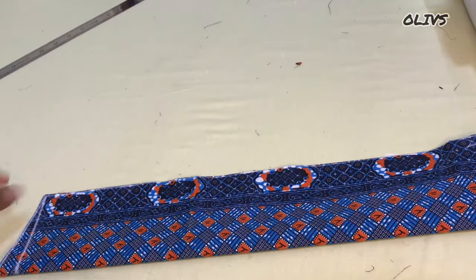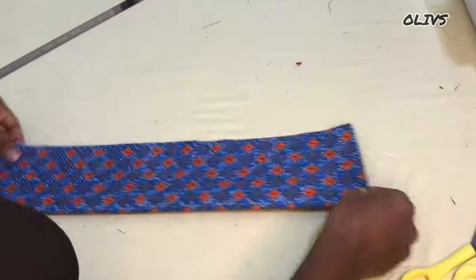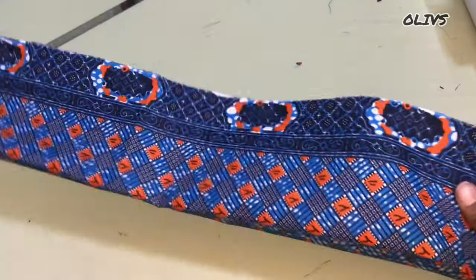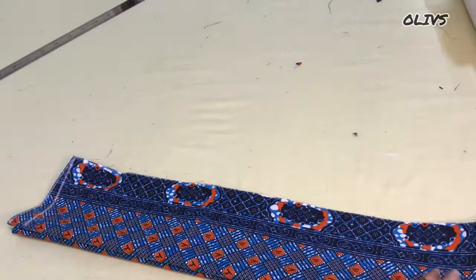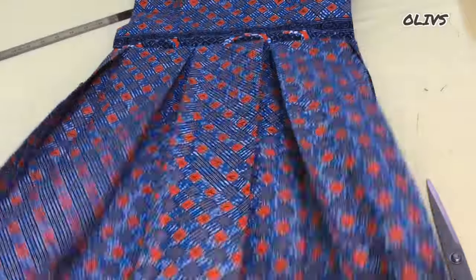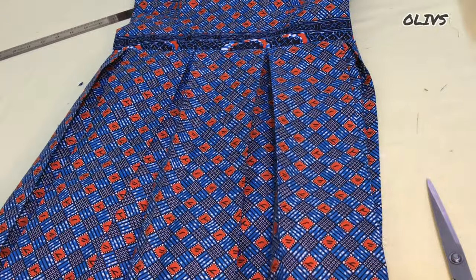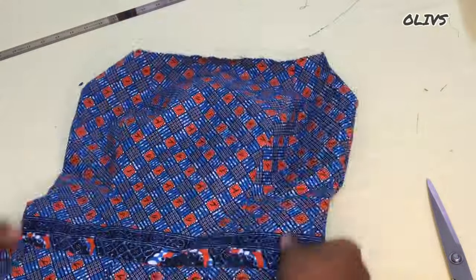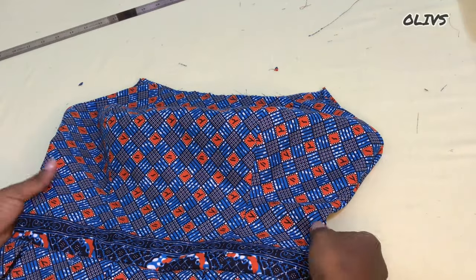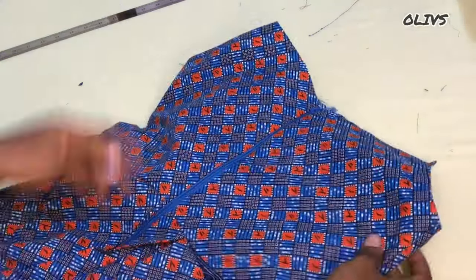I'll go ahead and notch the center of this cape. We need to join the zipper to the dress before we finally attach the cape. I've joined the pleated skirt to the upper part, and now we'll go ahead and attach our cape.